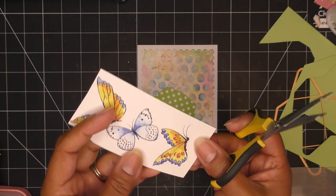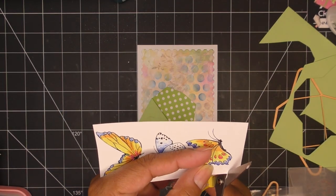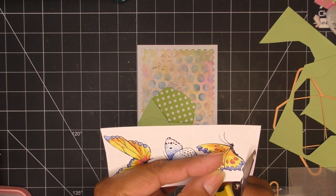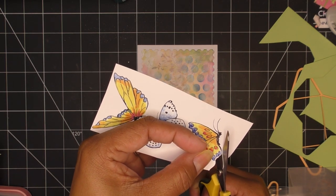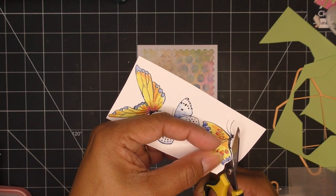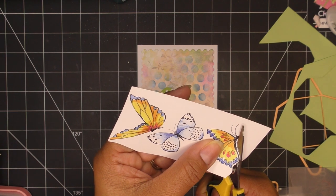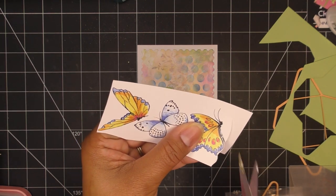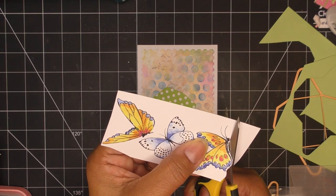Okay, so we are going to fussy cut! If you want a die to cut a strip of these butterflies, that's great, but I'm going to cut around them. With fussy cutting, it's up to you how much you leave. I always find I start farther out and get closer and closer. The key tip: move your paper with your non-dominant hand and just apply pressure with your scissors using your dominant hand, rather than moving the scissors around.